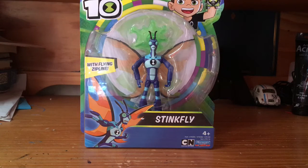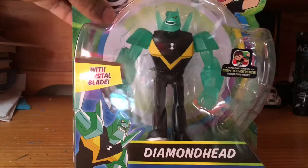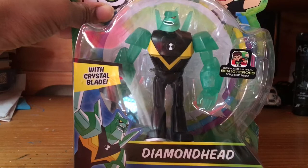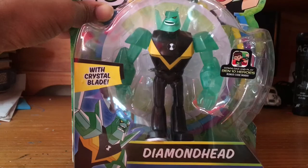Today we're going to be doing two figures at the same time. We have Stinkfly, and then we have Diamond Head. You can tell I just put him back in the package because this thing is kind of broken — I've already taken him out. We're just going to do these two figures today, and hopefully next time I will do Upgrade. And after that, possibly Humongousaur and Cannonbolt if they come through.